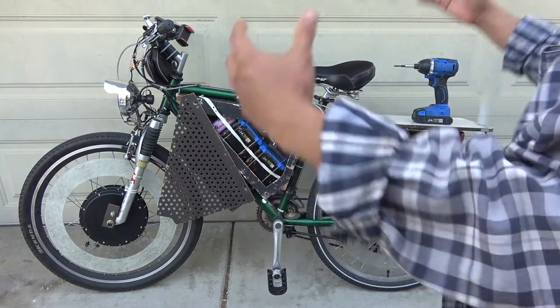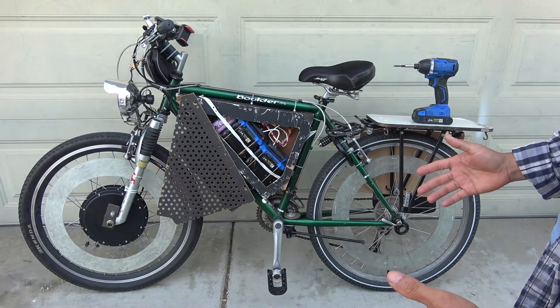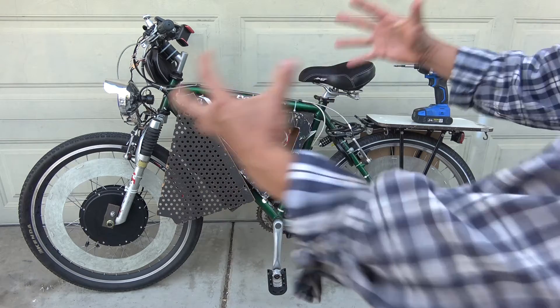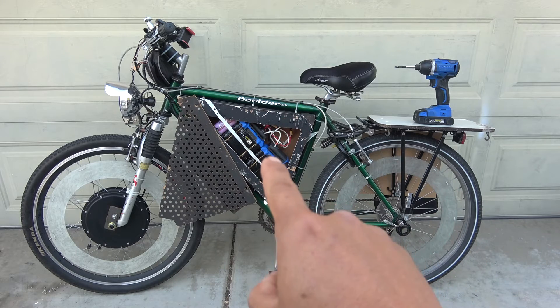This is my homemade 48 volt electric bike. Today I'm going to talk about something new — batteries, specifically the Cobalt 24 volt battery for electric bikes.